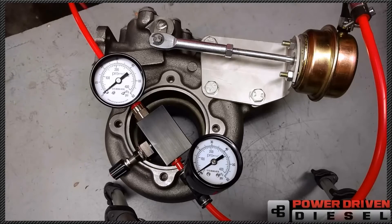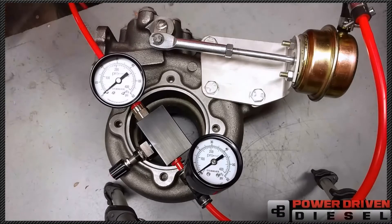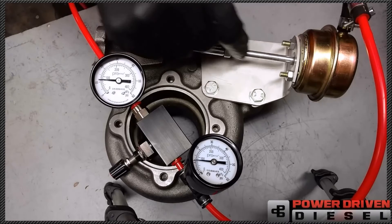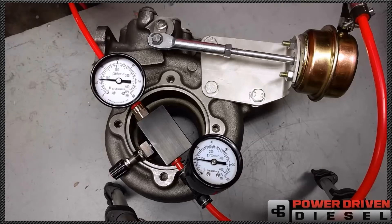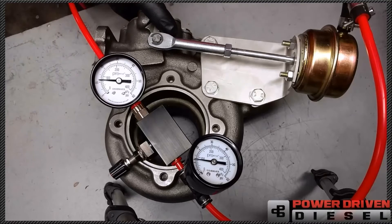Right now we have no boost. If you watch these gauges, you'll see how much boost gets to this thing. I'm going to slowly increase this. Right now we have about 5 psi, and there's about 10 — it just moved. At 10 psi, we just cracked this thing. So now there's no pressure on this thing here. The pressure is going to come from inside — it'll be 10 psi inside the turbine housing or more, pushing this thing open.